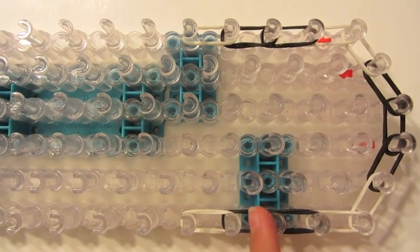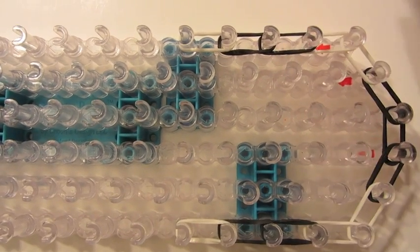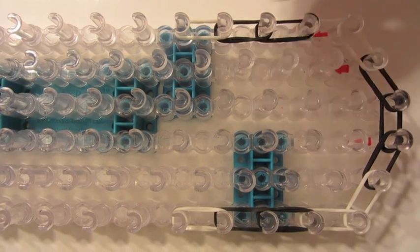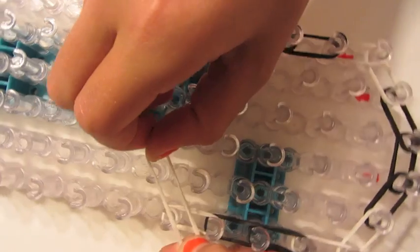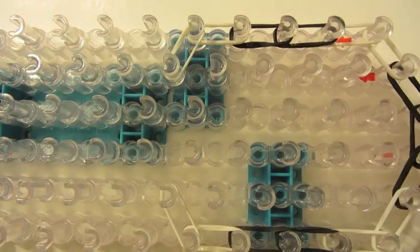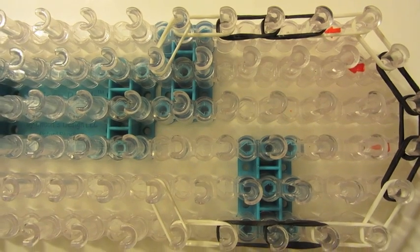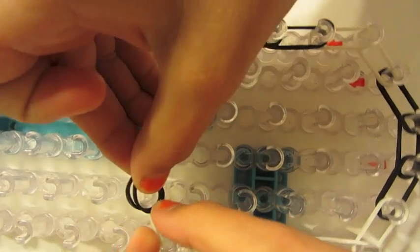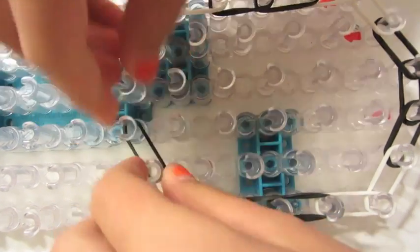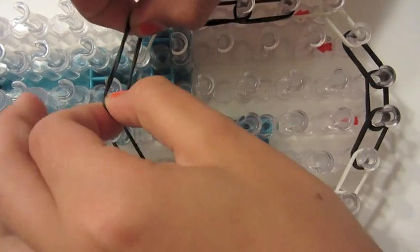Push those down and remember to make sure you have two rubber bands on each peg. Now we're going to take the same color and go diagonal on either side. Then switch to our next color, take two rubber bands, and go diagonal. Take two more rubber bands and go diagonal — just like that.